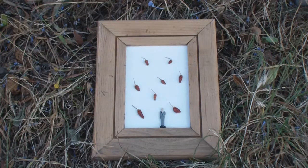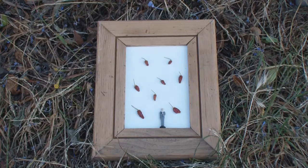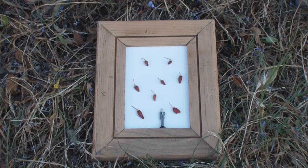This is a small assembly art piece called Delusions of Grandeur. It's eight little ornamental dried chili peppers and a smug little figurine at the bottom of the frame.